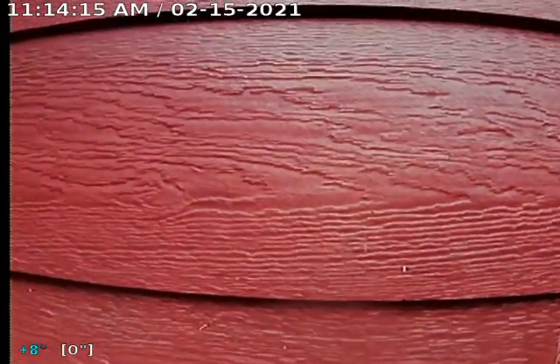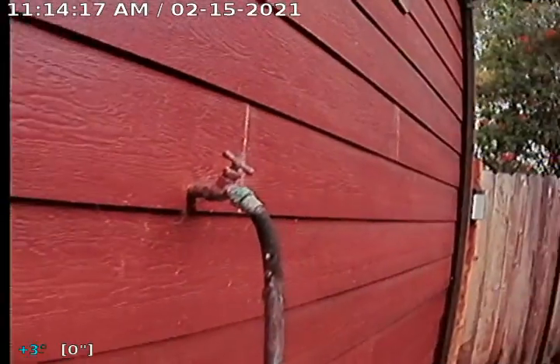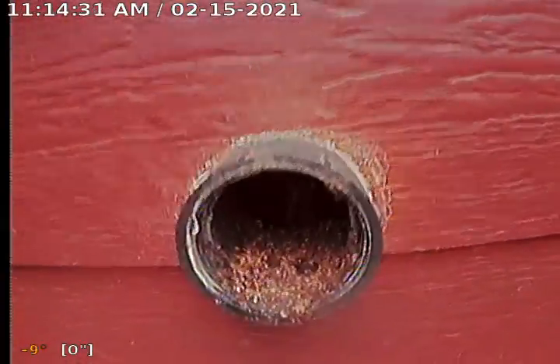It is February 15th, 2021. We're here on the side of the house, right outside the kitchen at 12509 Del Sol Road in Lakeside, California 92040. We're going to inspect the drain and sewer lines for the house. We have a two-inch ABS clean out here for the kitchen.